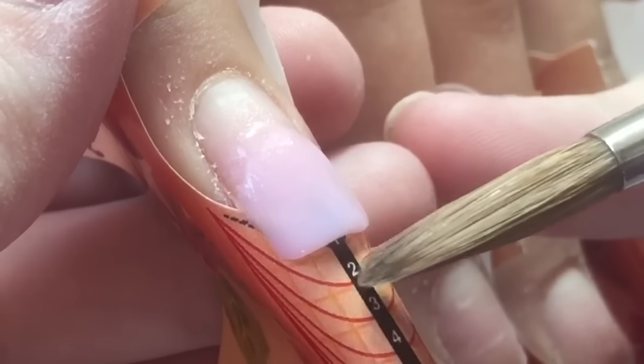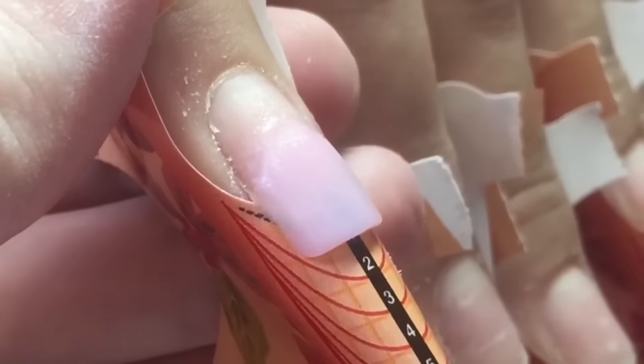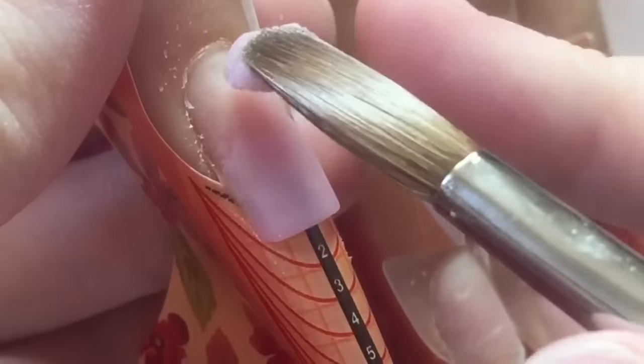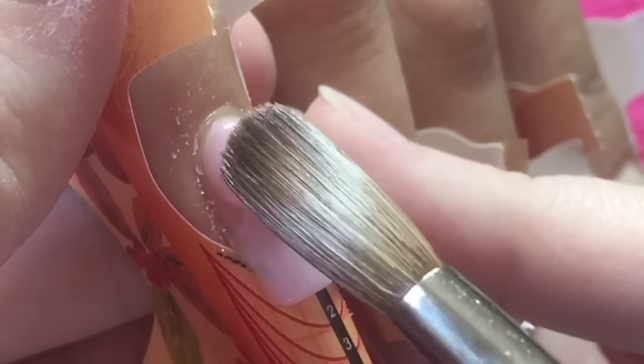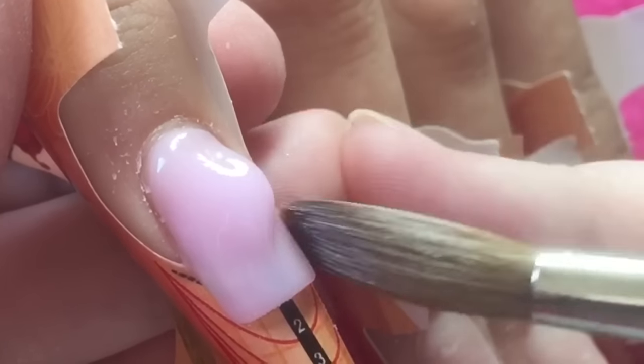I had this image in my head and my client was really free - she just said do what you want, as half of my clients do. So I really wanted to try this idea I had in my head. I'm going in using my Alpha size 8 oval brush and I'm just building the nail.